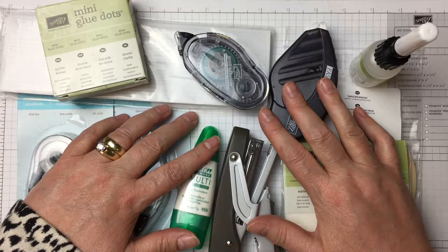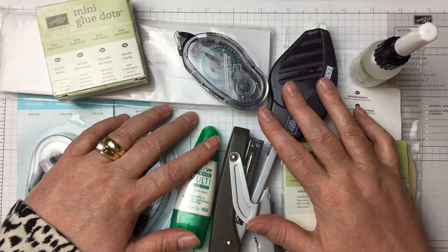Which is why, for the next four Fridays, I'm going to review adhesives — types, which adhesive you use for what application, how to use certain types of adhesives, and handy adhesive-related tools.